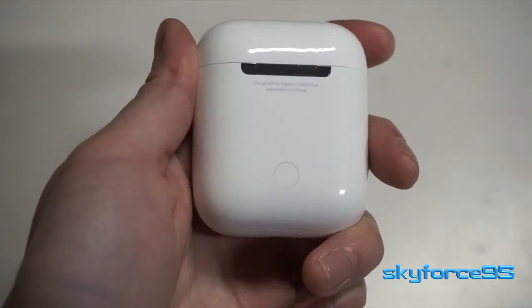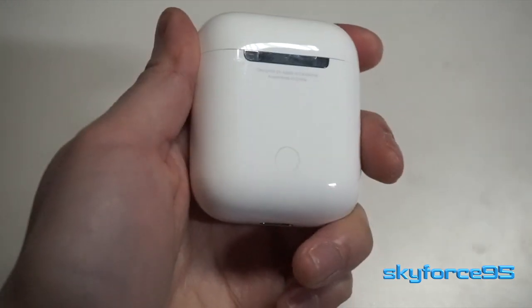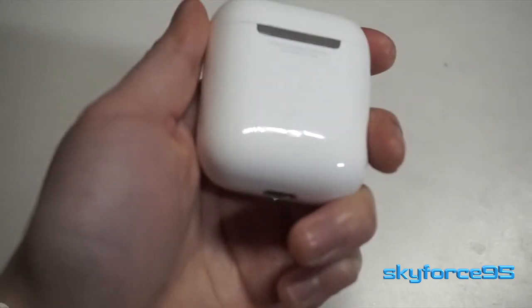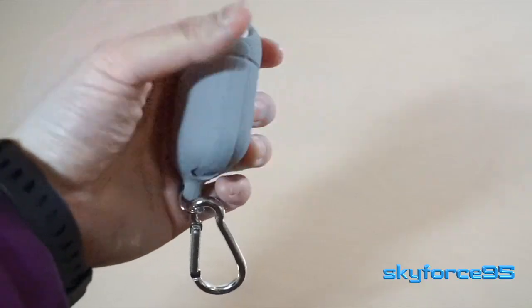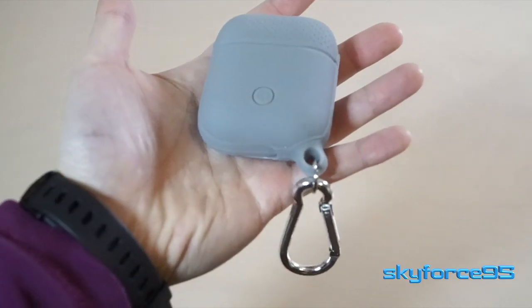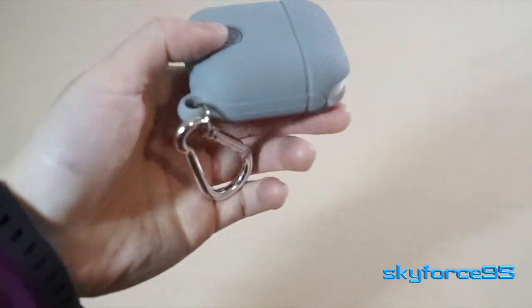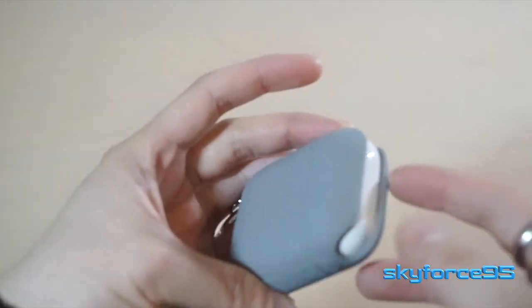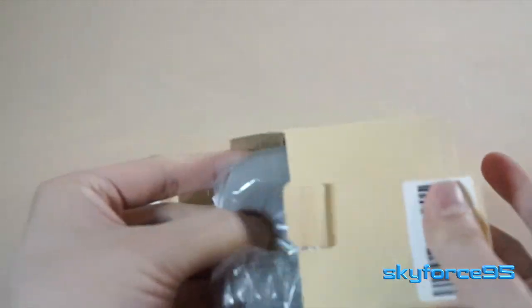If you own AirPods, you know that the case is so easily able to get scratched up and dinged up, so if you want to keep it nice and pristine and looking new, this is an interesting product to look into. This is the New Derry 4-in-1 silicone case for AirPods. It says 4-in-1, but we'll get to in just a moment while I'm unboxing this — I'm actually missing that fourth piece.